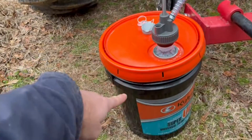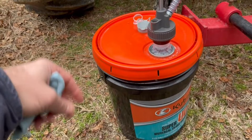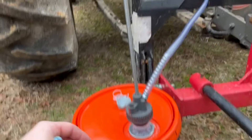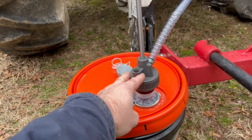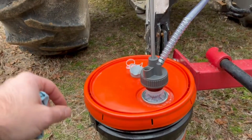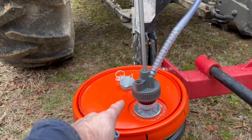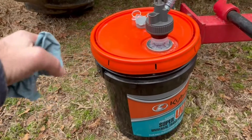I usually buy these by the five-gallon bucket because you actually get a little bit cheaper price than buying a gallon at a time. What we got here is what they call a drum pump — this one's made specifically for five-gallon buckets. This is a Speeko brand. I'll look on Amazon for these and if I can find them I'll post a link in the description below so you can check that out for yourself.